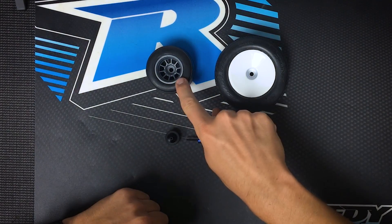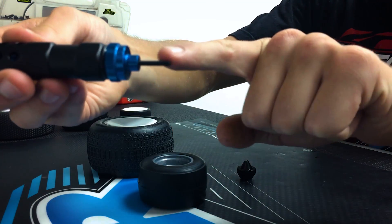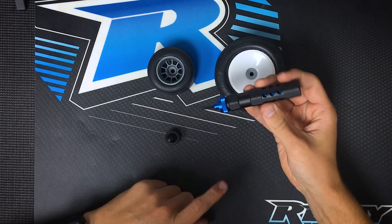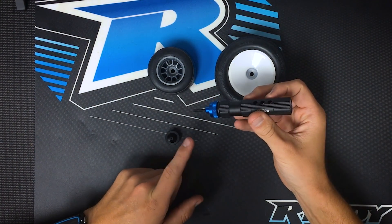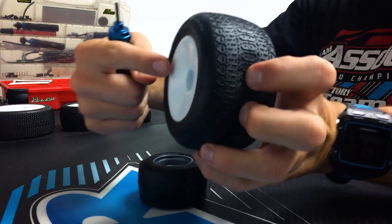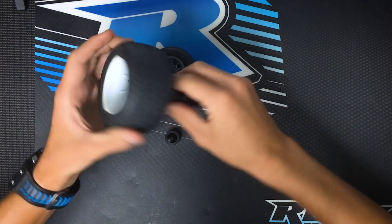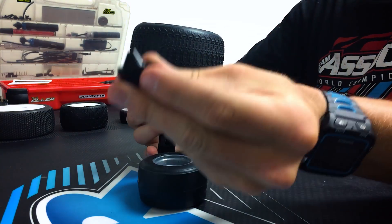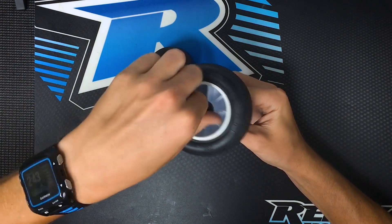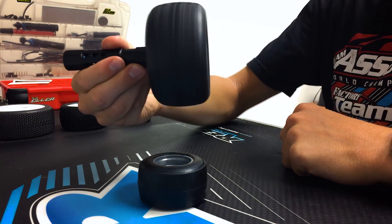For stadium truck, F6, or pan car style wheels, we're going to want to use the extra-long included set screw, which I have already installed. The process to mount these wheels onto the tool is pretty similar to how we've mounted other wheels. We're going to take the front side of this stadium truck wheel and use the small step and put it over top, and using the small cone side, we'll just tighten it down until it's snug, give it a good spin, and make sure that it's nice and free.